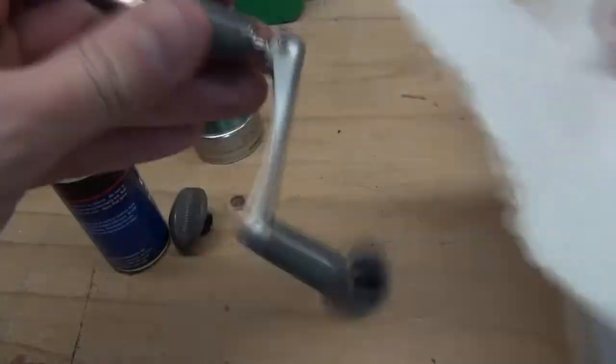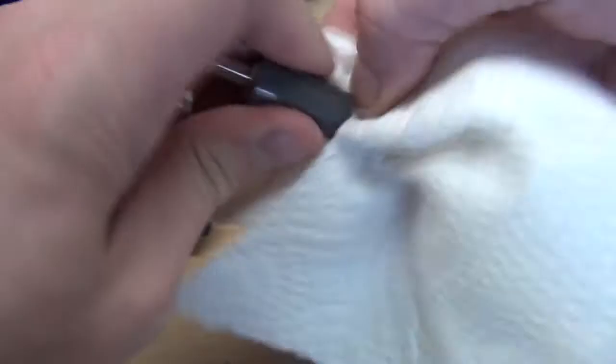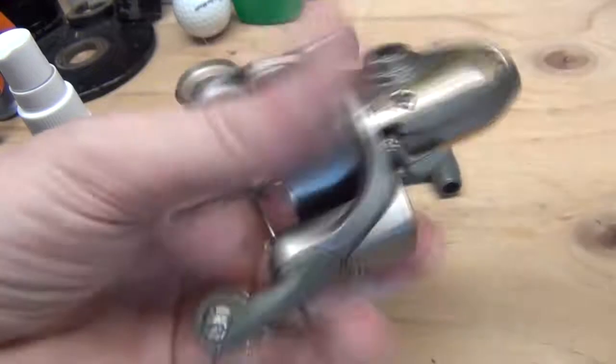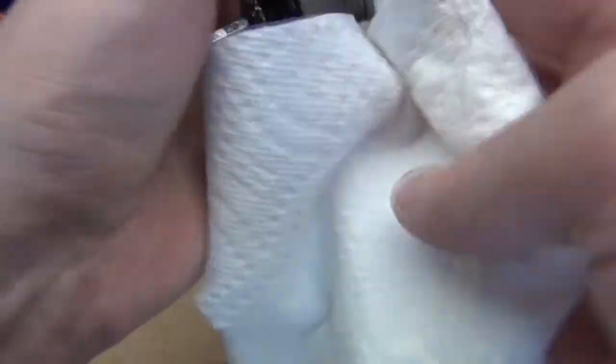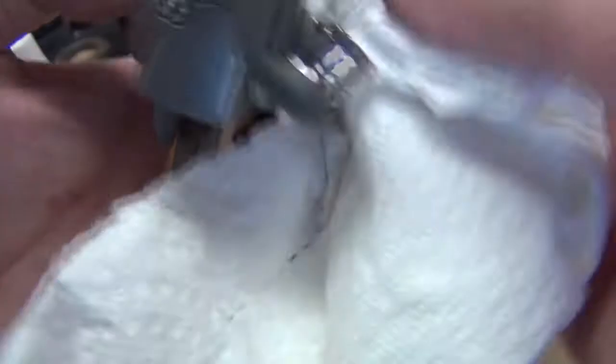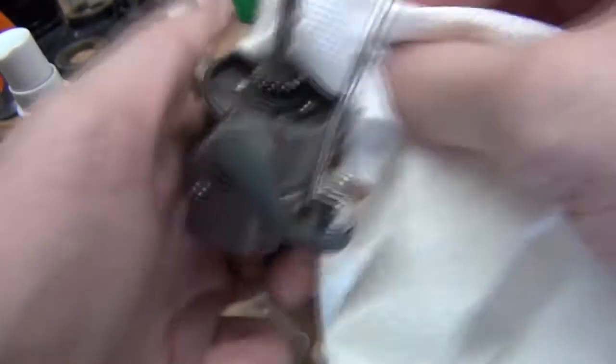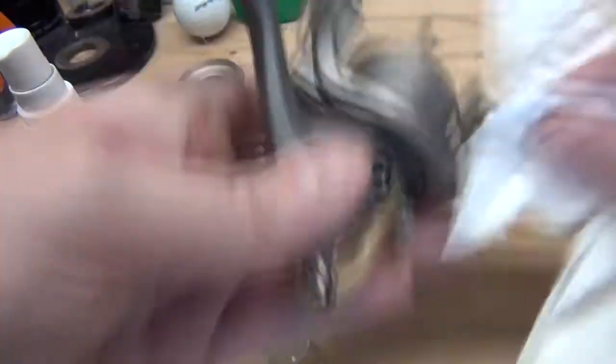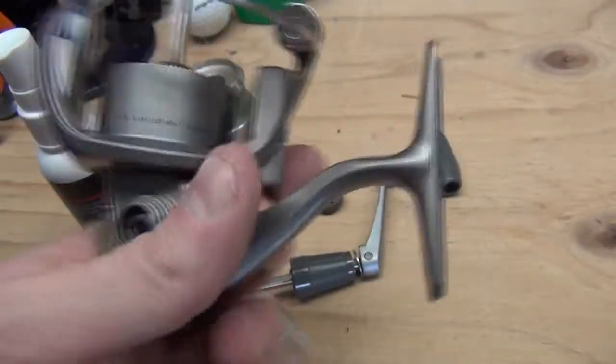We want to clean up all of this, wipe it all down, get all the junk out of there — because the gunk is bad for business. If you let that stuff build up over years, eventually your reel may seize up. You could take this a step further and take the screws out and take the reel apart, but I don't recommend doing that — putting these back together can be tricky. They are pretty integral little devices; even though they don't look like much, there's a lot going on inside with the bail and everything. If you really know what you're doing and you're comfortable with reels, you could definitely do it.